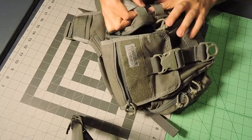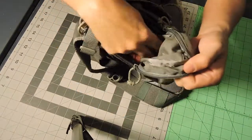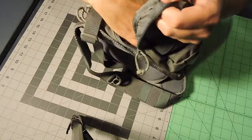It's got their MOLLE webbing, same thing on both sides — pocket, and then a deeper pocket.